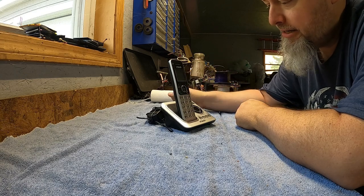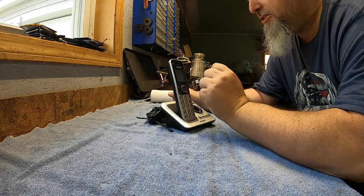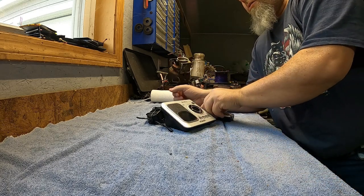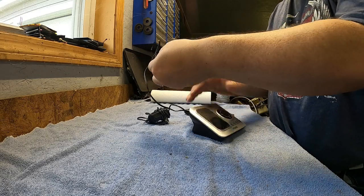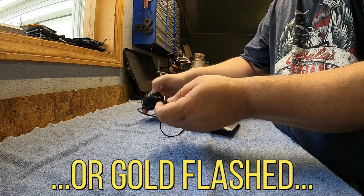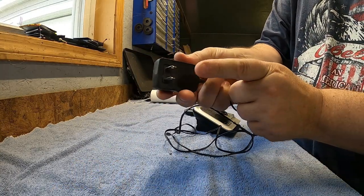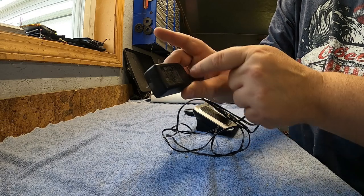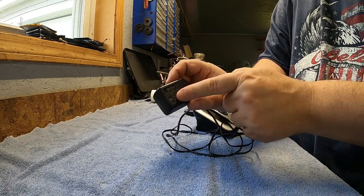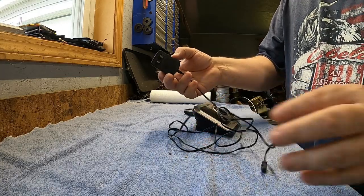We're gonna go ahead and micro scrap this today. Might as well start by getting rid of the wire like we always do — we'll simply remove the wire. We likely have some brass components in here, so I'm gonna snip the wire and also the brass from the plug itself. This is big enough where it might have a copper-bearing motor or transformer in it. We'll snip that as well.